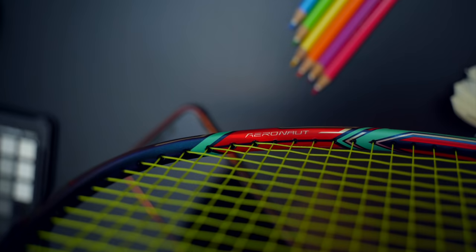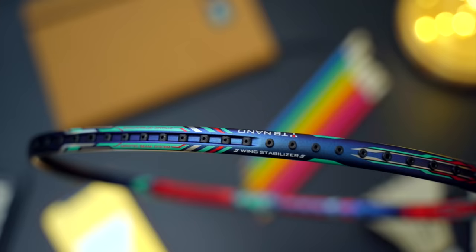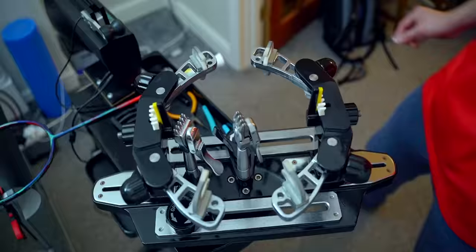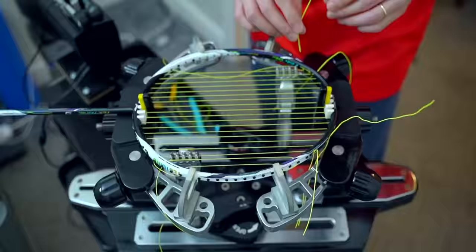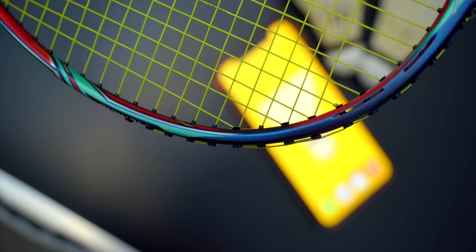All Aeronaut rackets from Li-Ning have these four holes on the frame. The cubic-locking grommets are used in all sections of the recessed frame profiles on the top half — from 9 to 3 o'clock position, unlike the Tektonic 9 which only has them at 12 o'clock. The Aeronaut 9000C also features tactile-feeling printing on the shaft, with all letters and numbers having a tactile feel. This is a 3U model. All three rackets were very easy and solid to string — strung with Yonex BG66 Ultimax for consistency — with no issues with any grommets or frame.